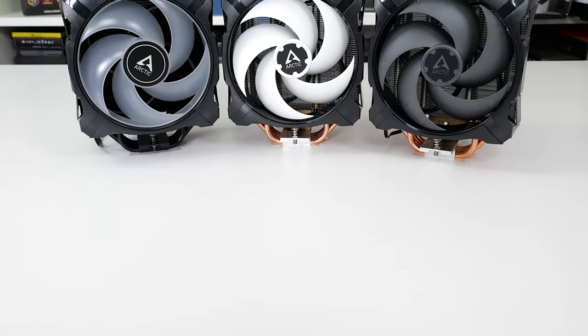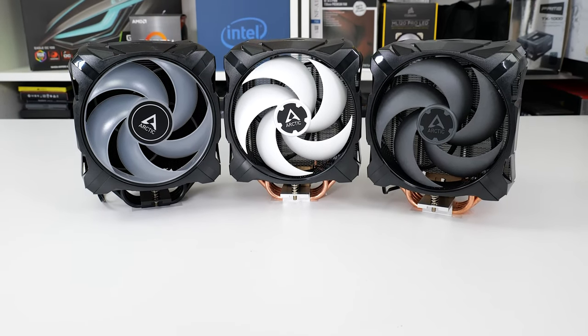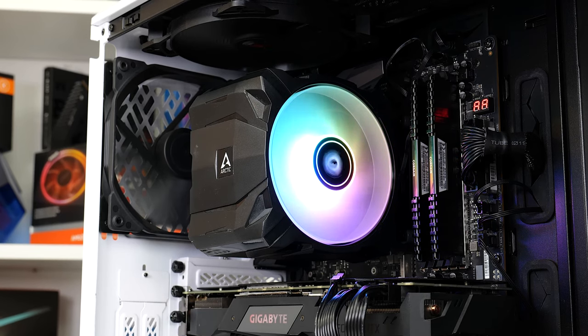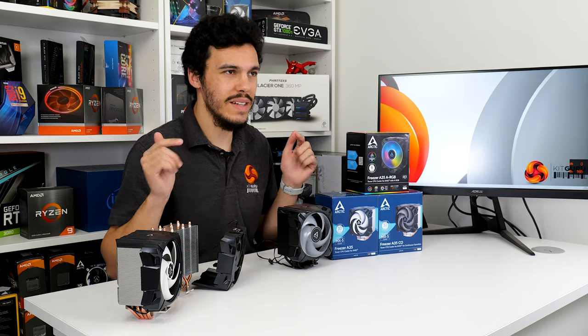The specs are promising, the warranties are impressive, and Arctic even deploys a bling-looking, blacked-out heatsink ARGB fan version. So let's get right on into it and take a closer look.